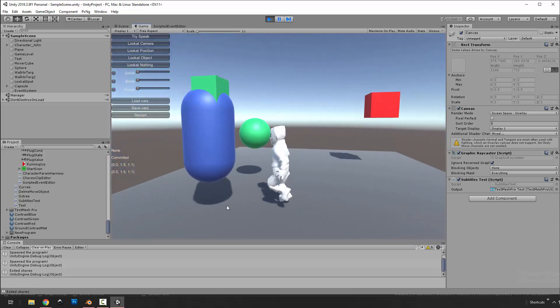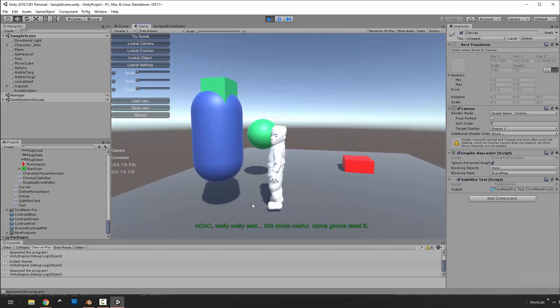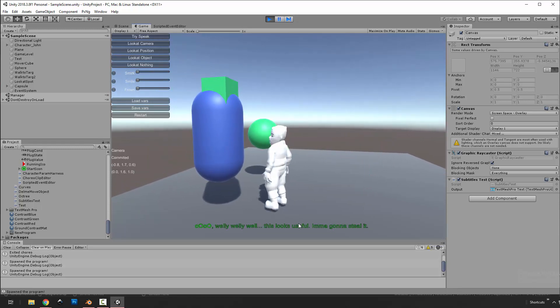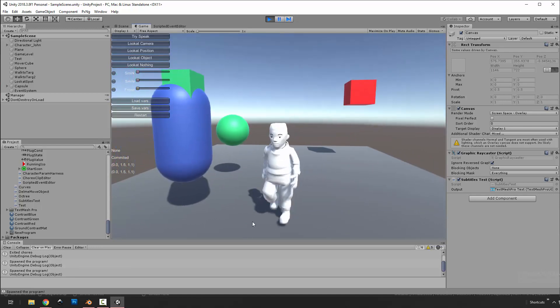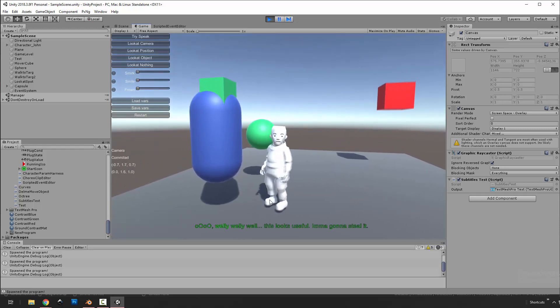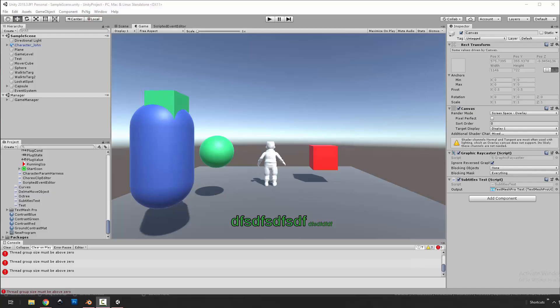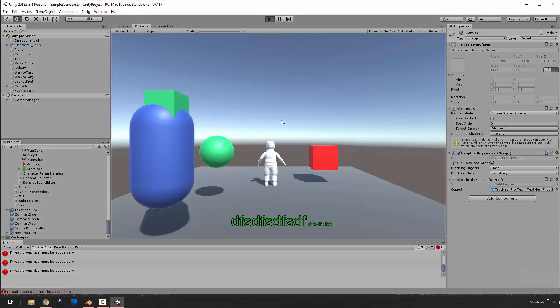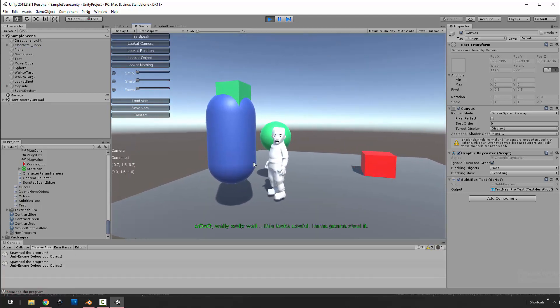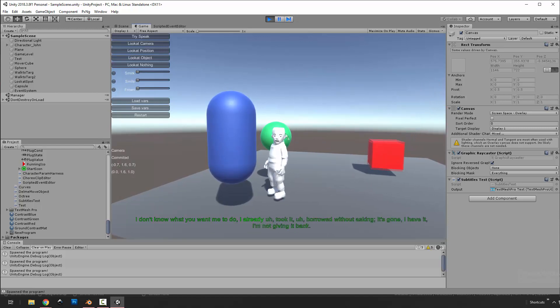If we click on this thing — nothing here — it plays that animation and he just holds. There's more that he does but we'll skip that. If we click on this thing he's talking about stealing it, but we click back and basically this is an interrupt: there's a scripted event and we interrupt and stop it. So he was going to steal it but because we interrupted — let's replay that and let him do his entire spiel.